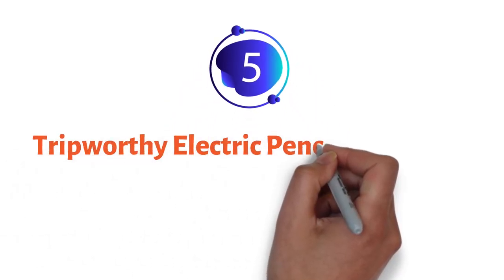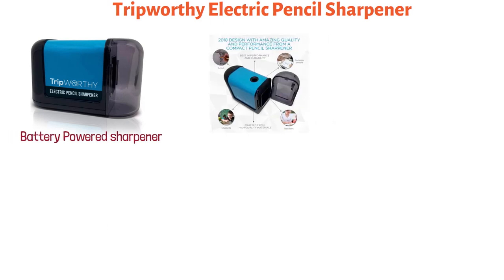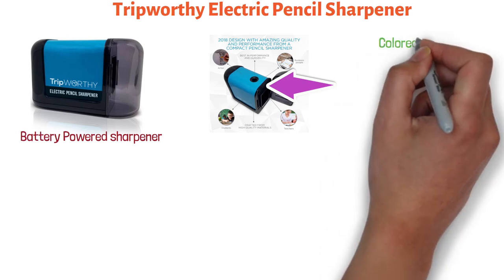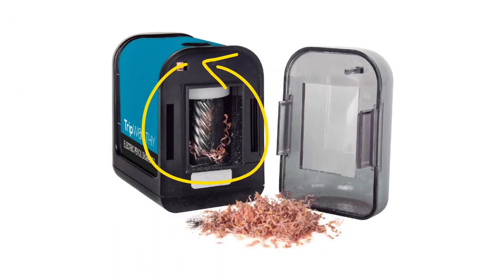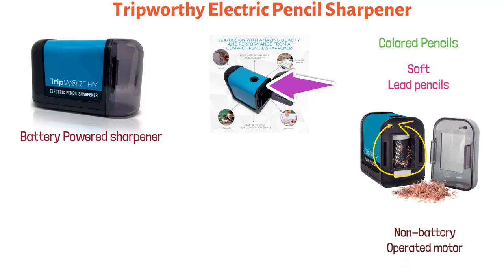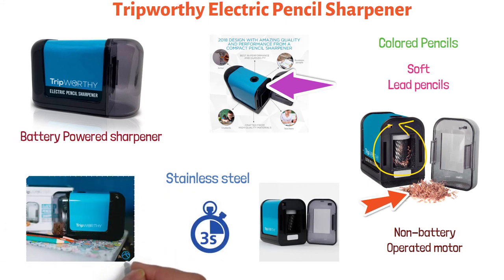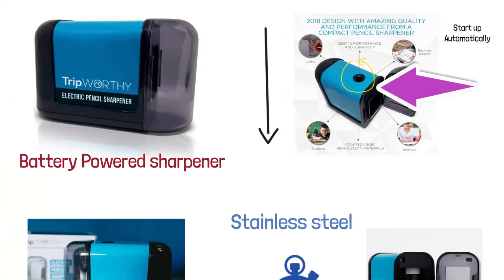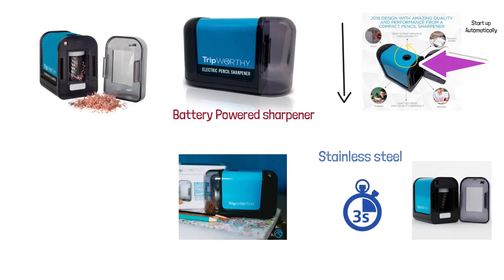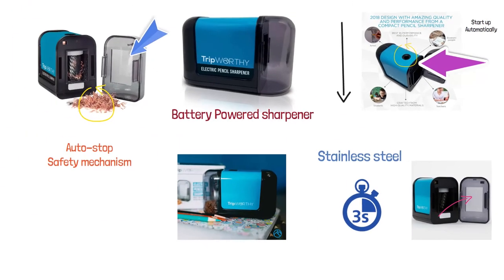At number five, we have the Tripworthy Electric Pencil Sharpener. This battery-powered sharpener offers versatile performance and is portable, compatible with colored pencils, soft lead pencils, and number two pencils. This budget-friendly model has a powerful electrical motor that runs as efficiently as a non-battery operated motor. The ultra-sharp helical blades are made from stainless steel and sharpen pencils in seconds. To operate the sharpener, insert a pencil into the opening on top of the unit and apply slight downward pressure — the motor will start automatically. To clean it, simply clip off the transparent front cover and empty the shavings into a bin. The sharpener is equipped with an auto-stop safety mechanism that stops the motor when the front cover is detached, preventing the blade from causing injury to your fingers.